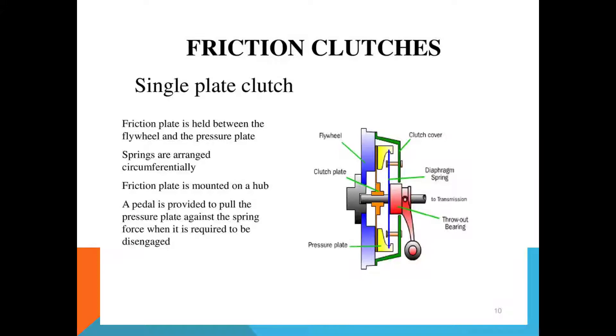Next, we look at the frictional clutch — that is, the single plate clutch. We will first see its components and then its working. I have shown here diagrammatically the various components of a single plate clutch. This one is the clutch cover, in which the entire clutch assembly is installed. This one is the flywheel, which takes power from the engine. This one is the clutch plate. This one is the pressure plate. This one is the throw-out bearing.